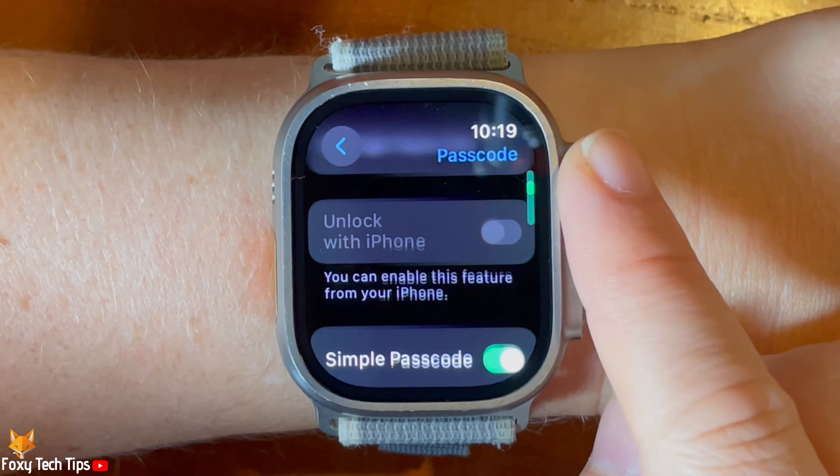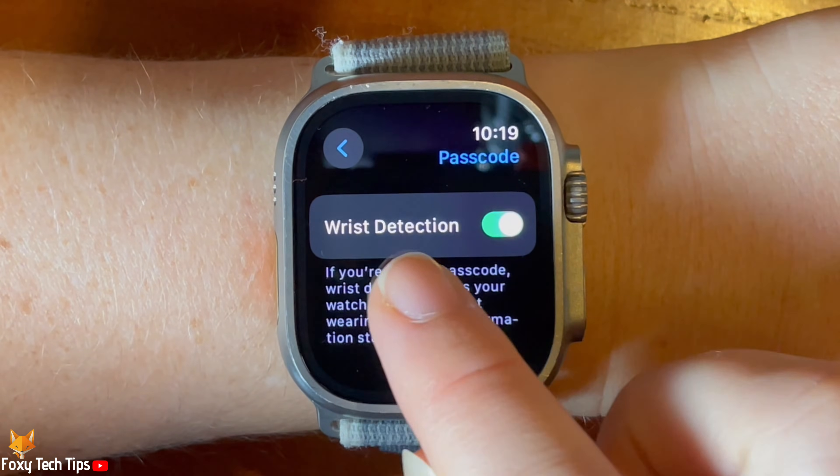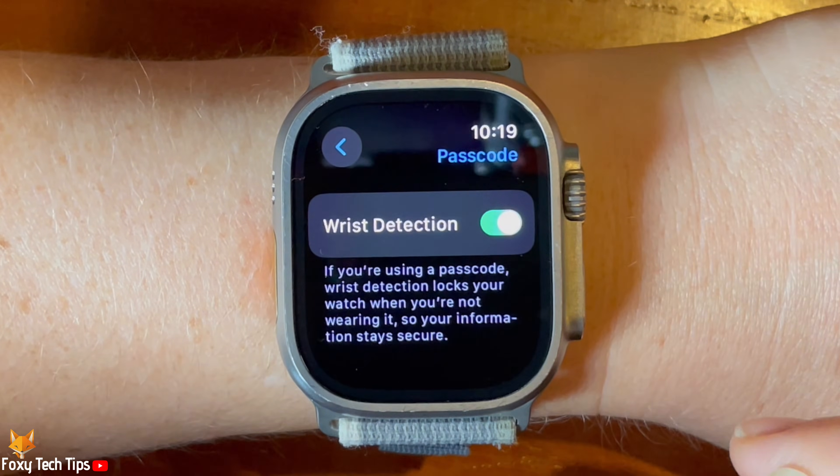Scroll to the bottom of the passcode settings and tap the toggle to the right of wrist detection to enable or disable the setting.